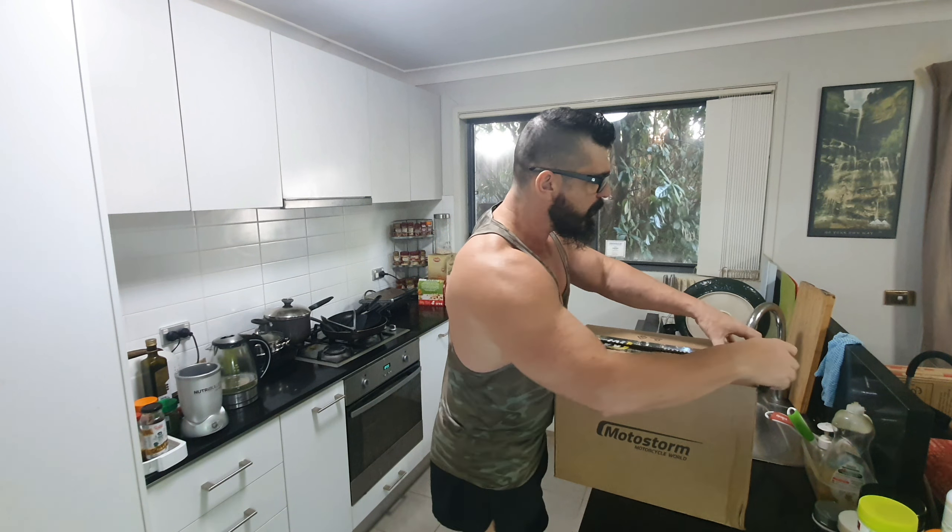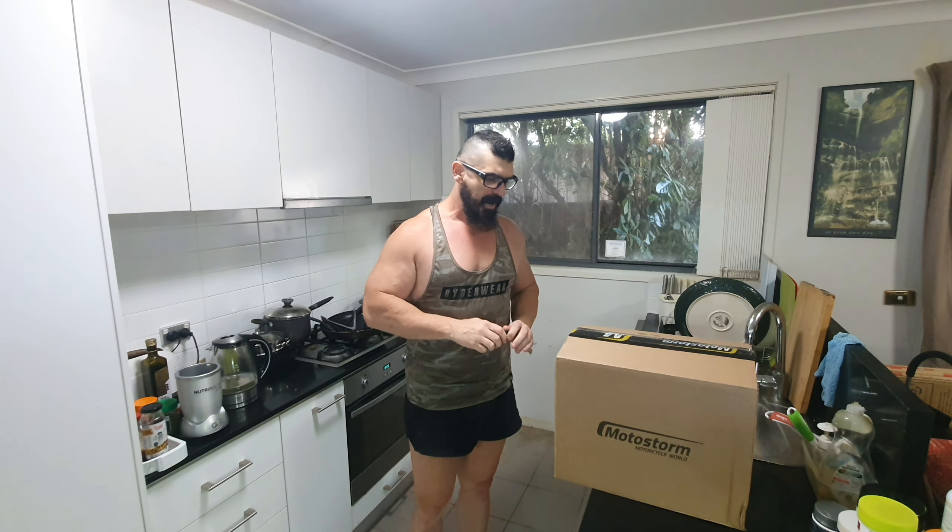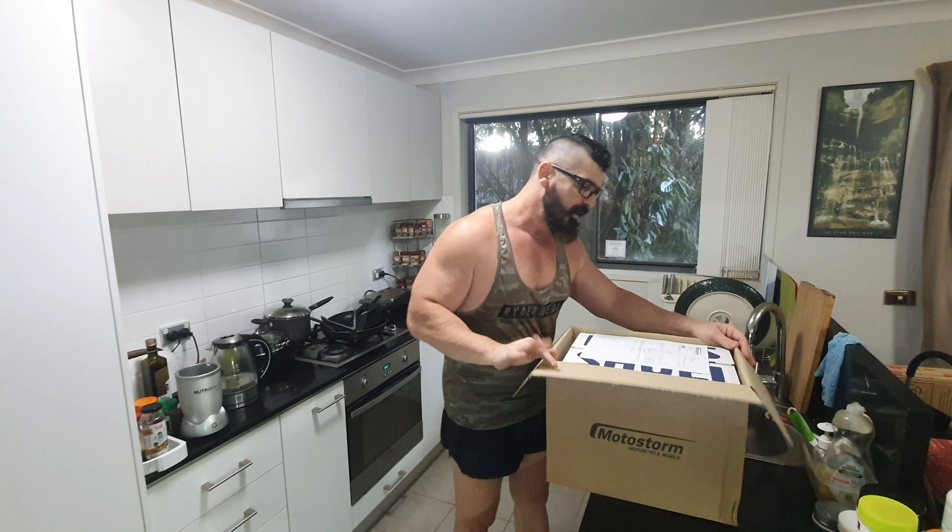So the stuff from Motostorm — I believe this is actually the first of three boxes I've ordered from Motostorm to turn up. You know how they usually go online: in stock ships immediately, ships within seven days, ships within two days, all that sort of stuff. Apparently this one was pretty much ships immediately. Some of the other stuff I've ordered — I've got about four or five bike gear boxes coming — takes a while to order in before they can ship. This came very quick; went through customs and passed completely.